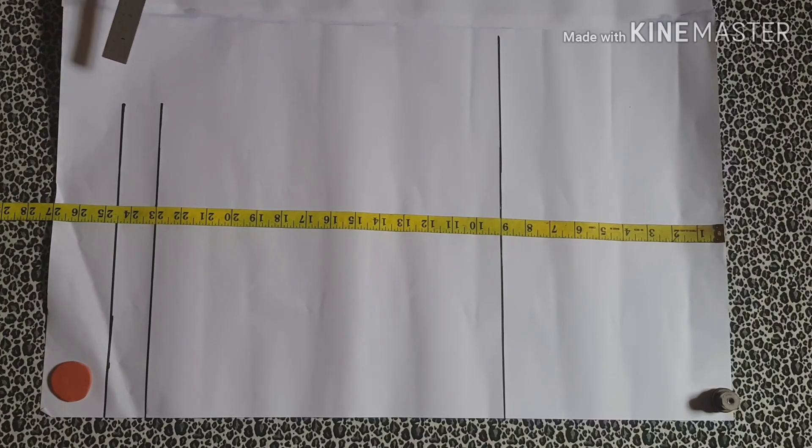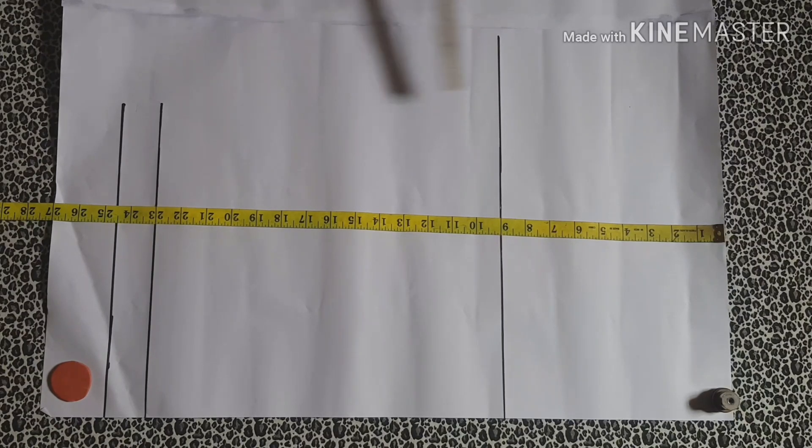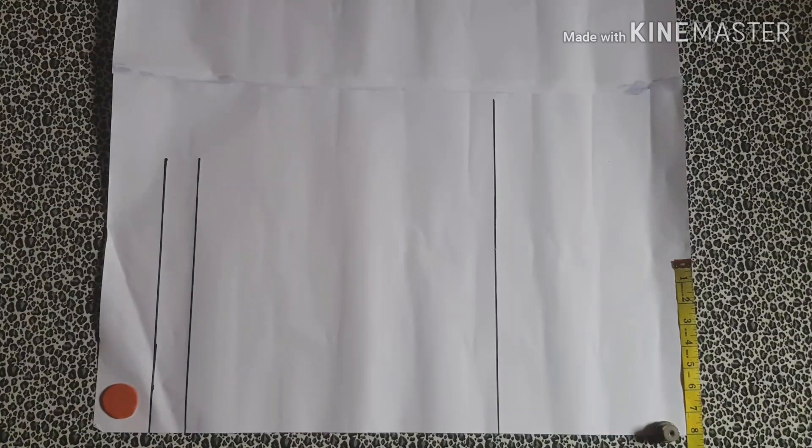You need a hip line measurement. This is not actually where the hip is, but this is where the base of the top is going to sit, and I've added a one and a half inch allowance for creating the channel for the rubber band. So the first thing you're going to mark is your shoulder measurement.